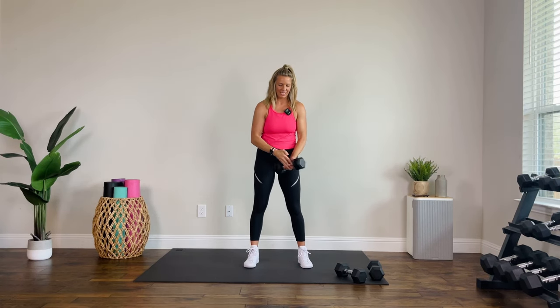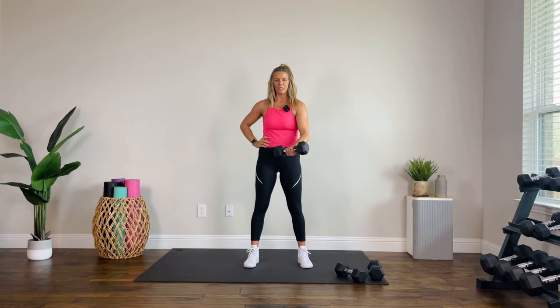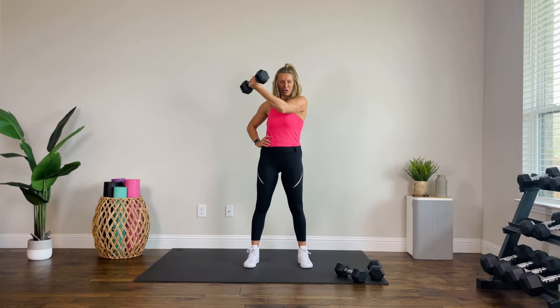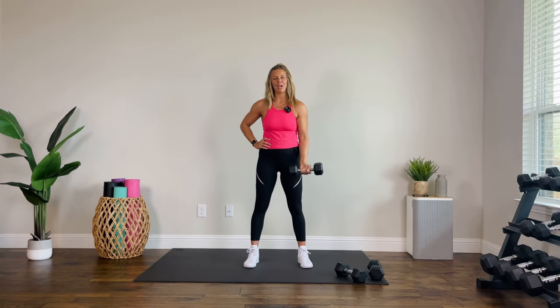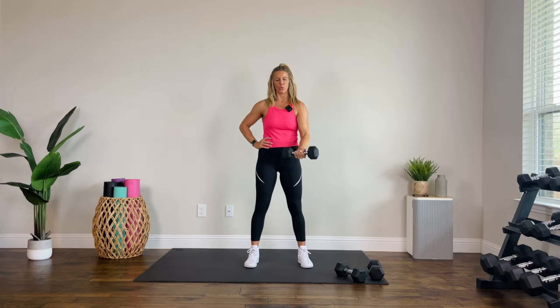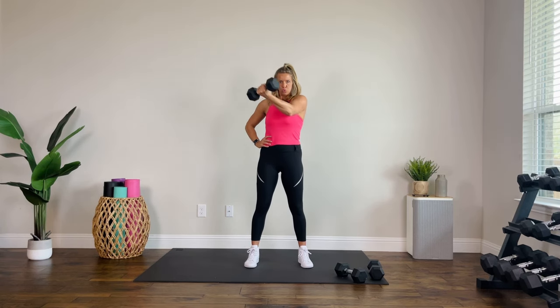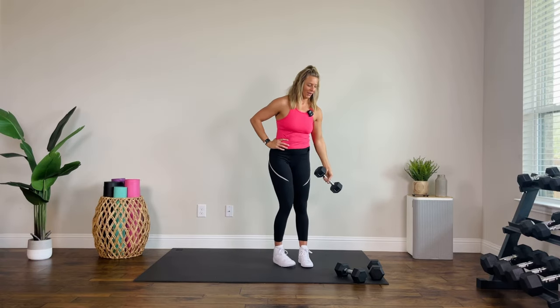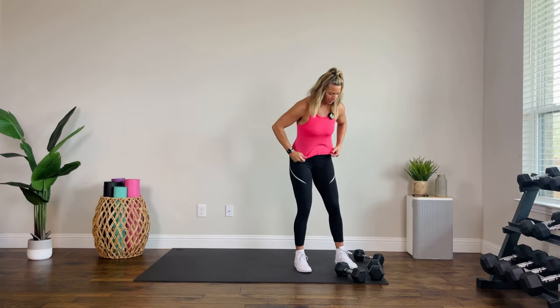Switch it out, same thing, let's go. Cross, lower with control. This is superset three — it's our final one. We do have that core finisher, but that core finisher is just three minutes. Not bad at all, right? Five to go. Let the heat just burn. Two, one. Arnold drop rather than Arnold press — adjust those weights if you need to.